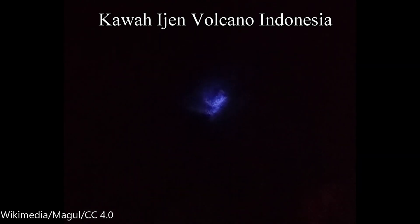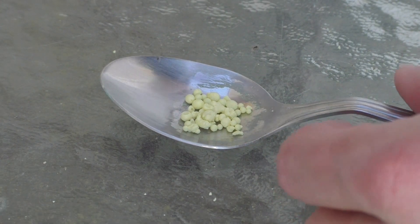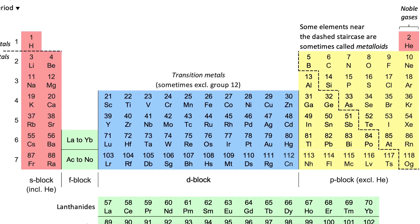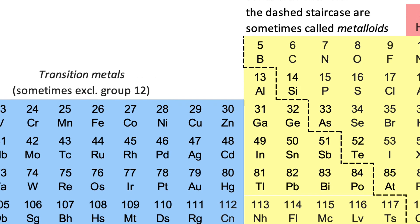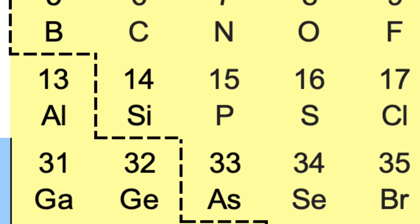Kawah Ijen is also known for its sulfur mining. Sulfur is a yellow, brittle, solid, non-metallic element, but its brittleness can change. It is located in group 16, period 3 of the periodic table. Its symbol is S, its atomic number is 16, and its hardness is 2, which is enough to scratch with a fingernail.